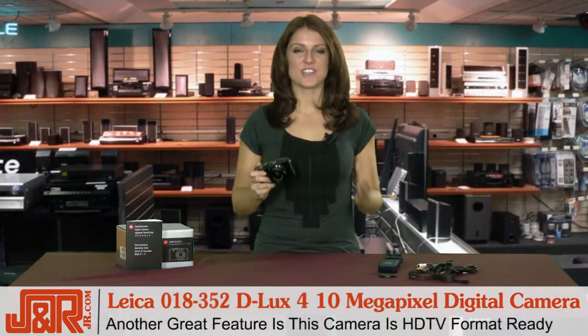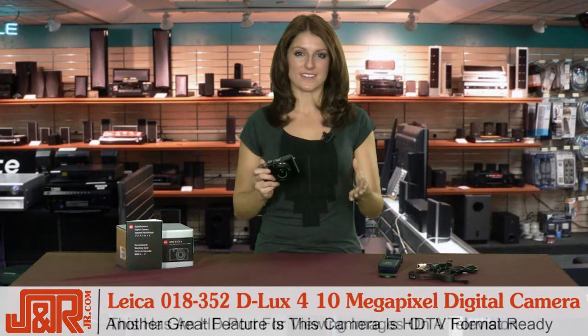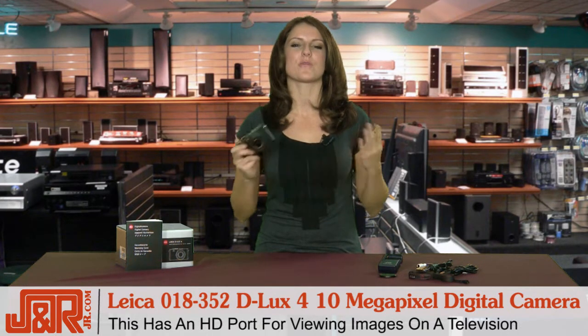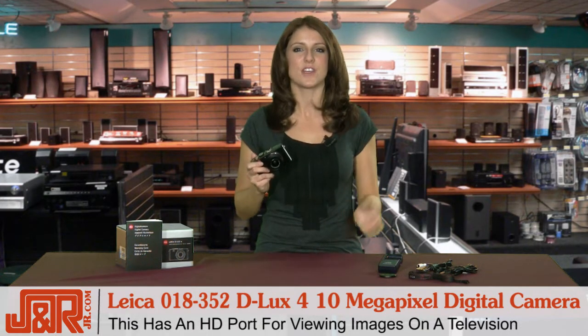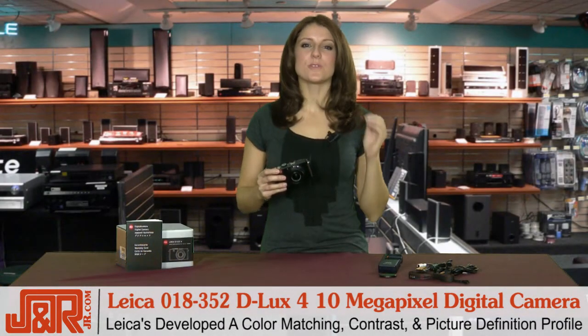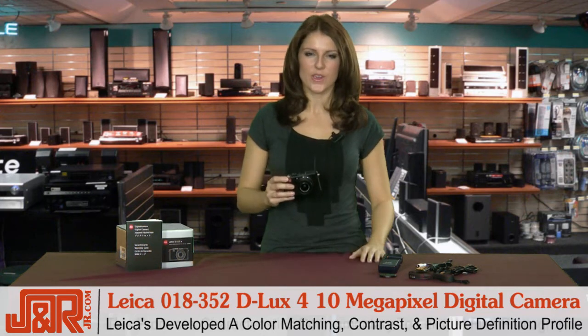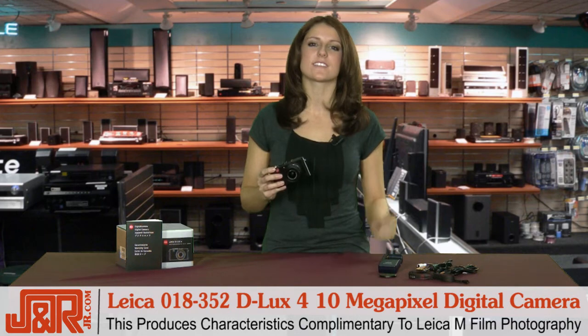Another really great feature in the D-Lux 4 is that it's HD TV format ready, which means it's got an HD port for watching your family photos or vacation shots right on your big LCD or plasma TV. And Leica has also developed its own unique color matching, contrast, and picture definition profile, which produces digital characteristics similar to their Leica M film photography.